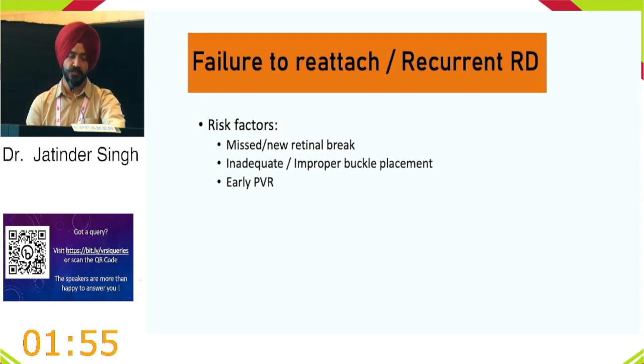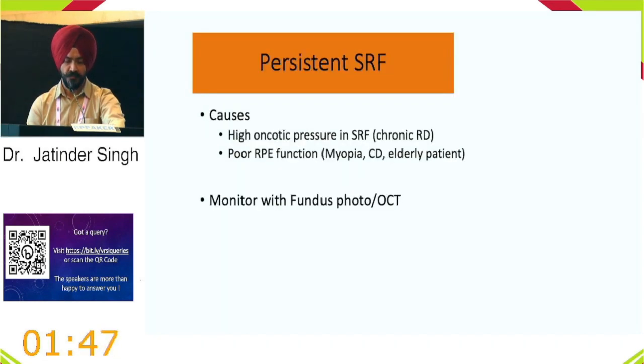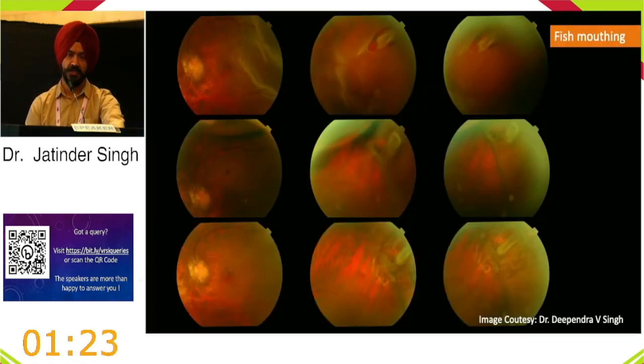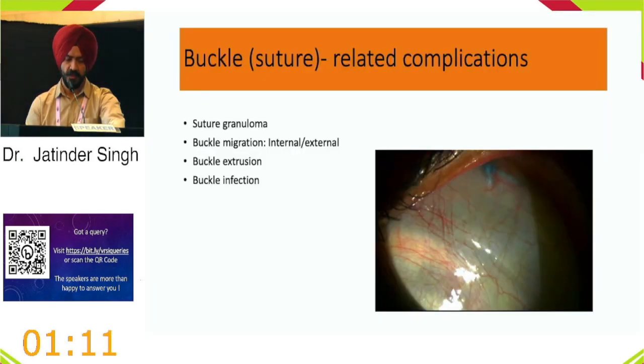For persistent inferior fluid, barrage laser may be used if the fluid is contained. Fish mouthing — another common complication — occurs mostly due to a broad buckle. It can be managed with a radial element or gas. Buckle-associated late complications can occur many years postoperatively, including infection and extrusion. Management involves removing the buckle, irrigating the cavity with antibiotics, and most of the time this resolves without need for re-operation.